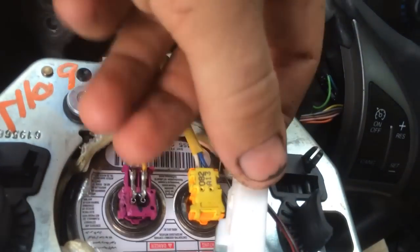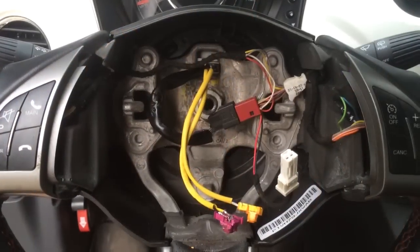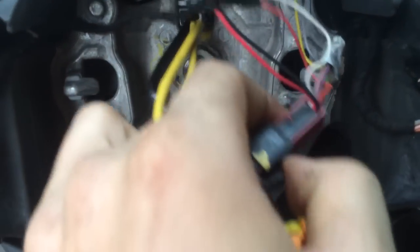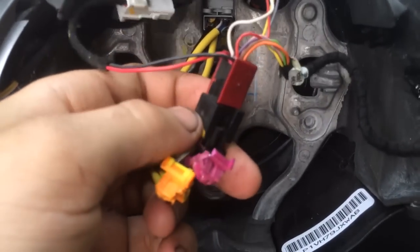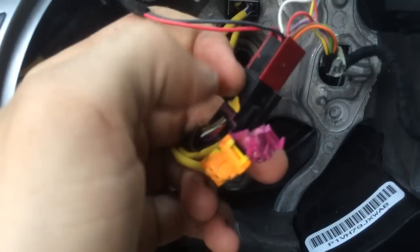This one simply has a little tab on the top which you push down and pull out — that's for your horn. The next step is removing the steering wheel control cable, which is this guy right here — a little plastic clip. Pull that out toward you and this red clip will slide out.